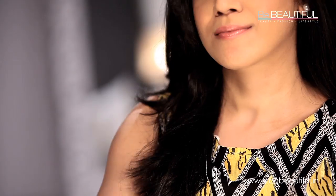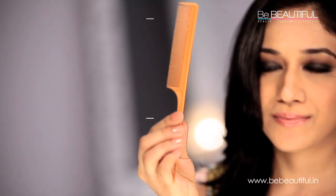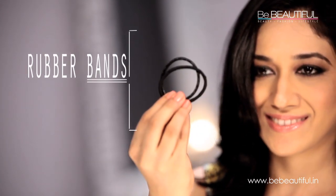The first thing we'll need is an old long sock. Other than that, I have here a pair of scissors, a hair brush, a tail comb, two stretchy rubber bands and lots of bobby pins. Just basic stuff.